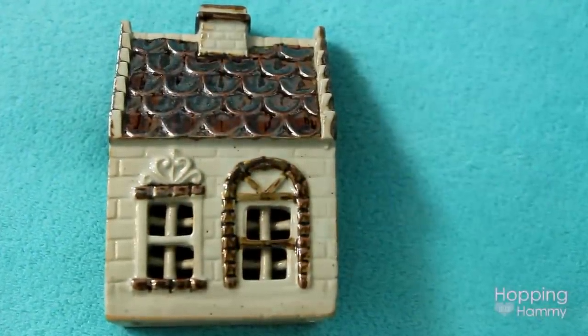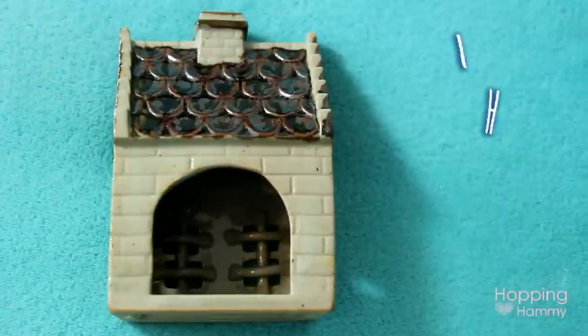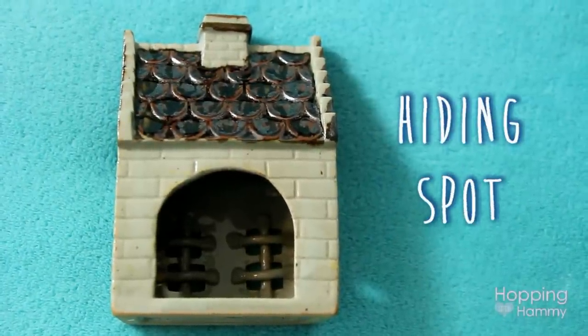The first thing that I found for his theme was this little ceramic house and I thought it looked a bit like a little fairy cottage. It has natural colors on it and on the back it has a cut-out opening so that he can go inside and either use it as a house or use it as a little hideaway to eat his food.